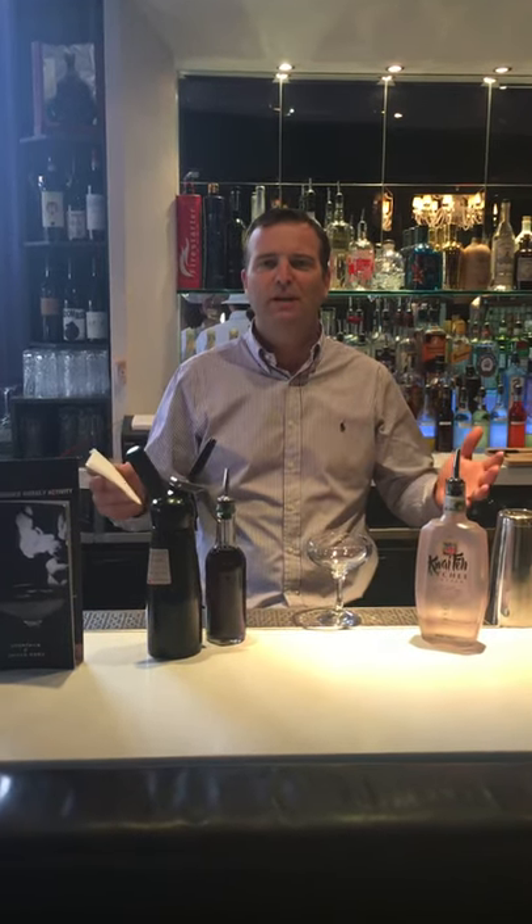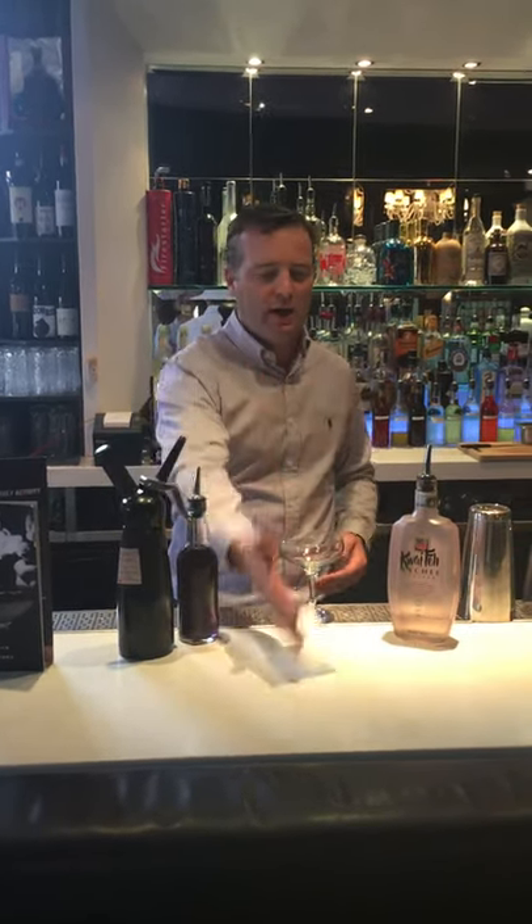Welcome to the Residence Restaurant Bar. We're doing cocktail of the week. This week we're going to do a bubble bath martini.